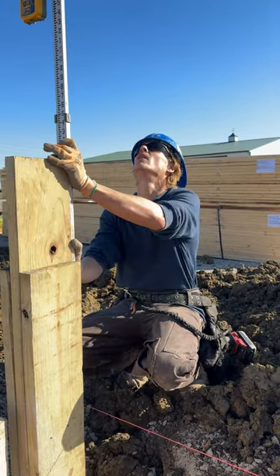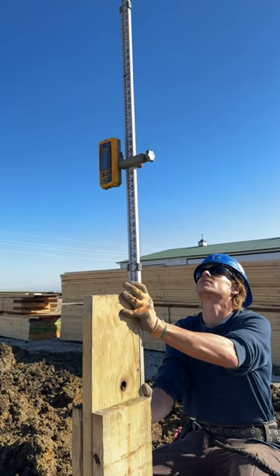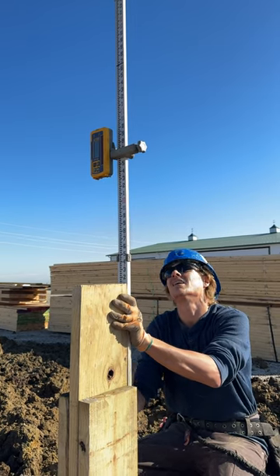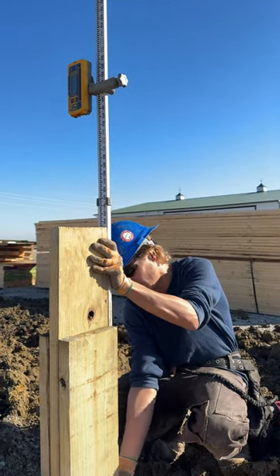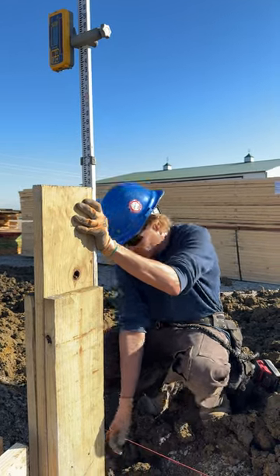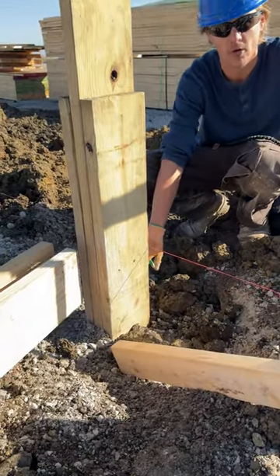So when we come over here, you look at the laser and you want to hear a solid beep — just like that. If you put a mark down at the bottom, this mark down here at the bottom of this pole is where we're going to set our nail for our treated board.